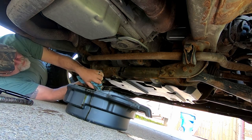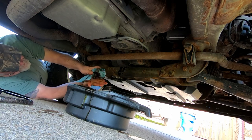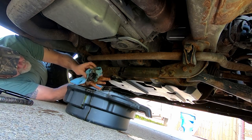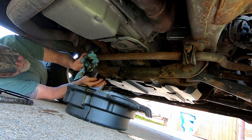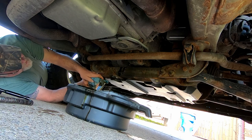Guys, I know some of you might be tempted to cheat and not change the filter. I'd be lying if I said I'd never done it back in the day. But for 12 dollars, change the filter.